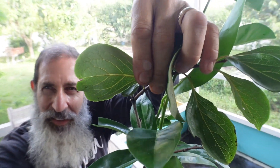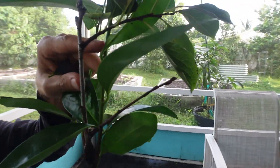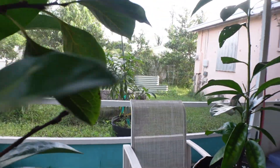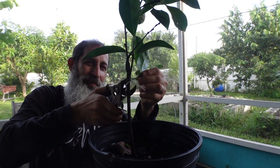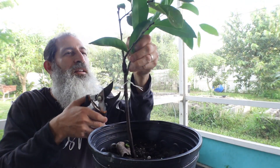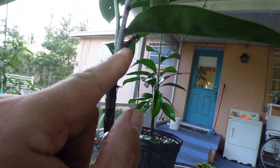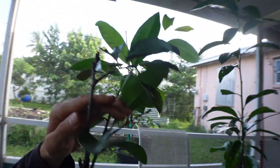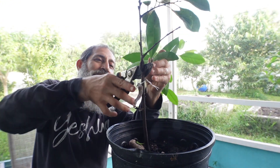These round leaves are the persimmon; the ones from under the graft are not round — those are the black sapote. So the good news is this one is still good. Even though the graft isn't looking its best, it's still there and still growing. What I'm going to do now — what I should have done a long time ago — is cut everything below the graft to save this tree. You can literally see the graft right here, and there's the growth on it.